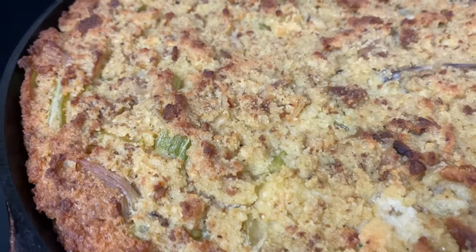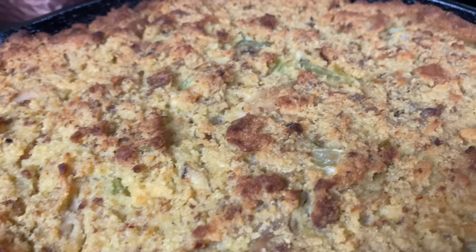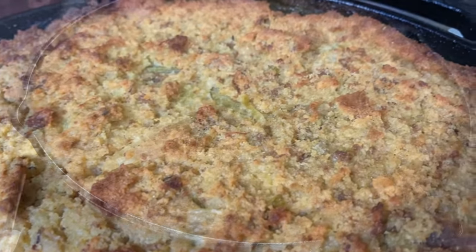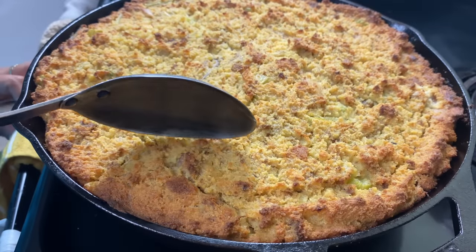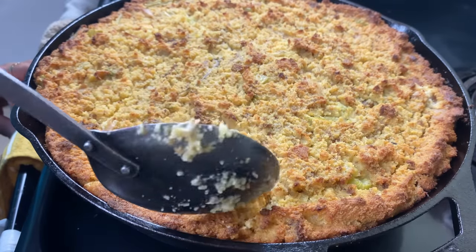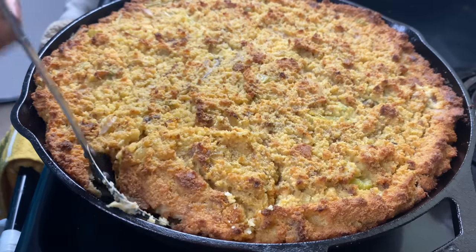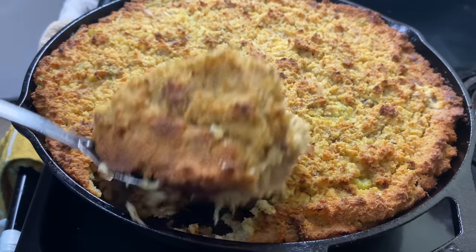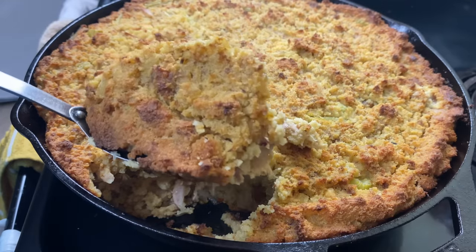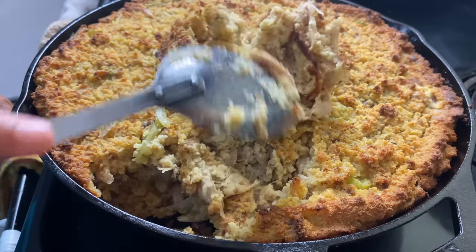I'm going to go ahead and pop this in the oven. After one hour, mine was ready. Baby, do you see that golden crust? Do you see what we're working with? I'm going to show y'all the inside — this cornbread is moist, it is delicious. It's going to be perfect paired up with my turkey and gravy recipe. Add in some mac and cheese, some candy yams — soul food dinner on a thousand.